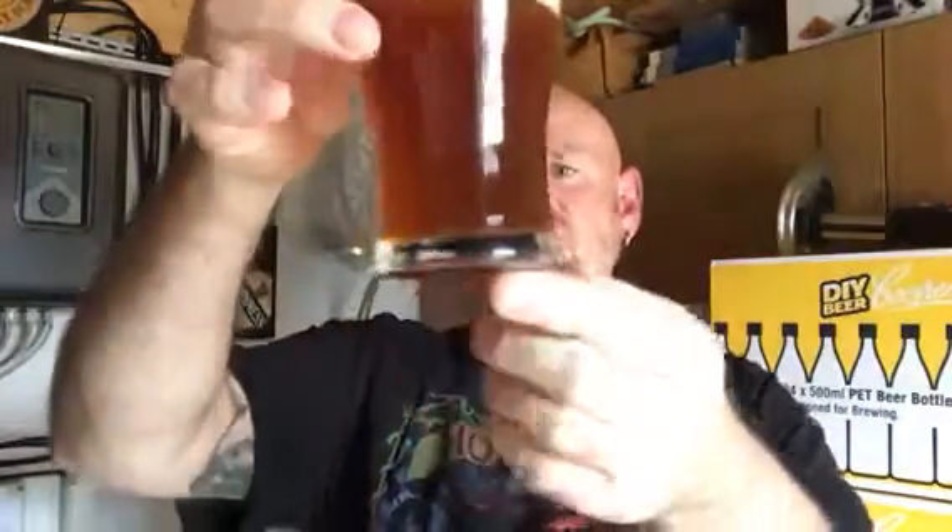Nice colour though, look at that. You can imagine sitting out on the patio sinking a fair few of those chilled. Yeah, thank you very much for sending me that. That's one of four — I was quite fortunate. He's done an ESB, I've just recently done an ESB. Can't taste anything with it, so I'll be really interested to taste his. But yeah, absolutely fantastic beer.